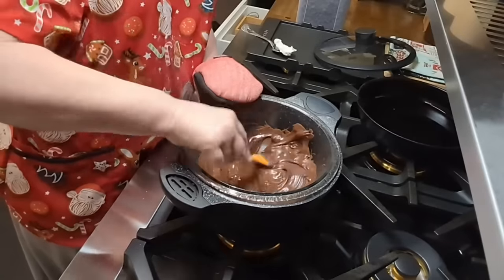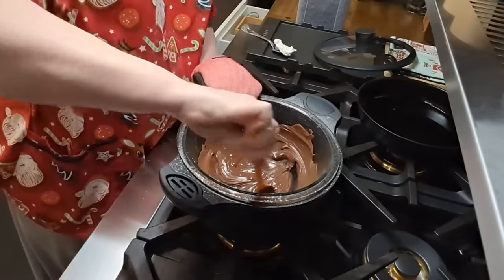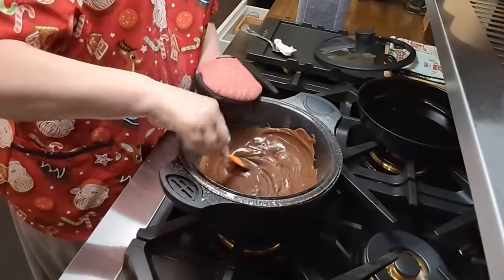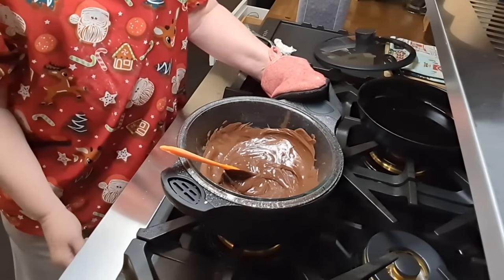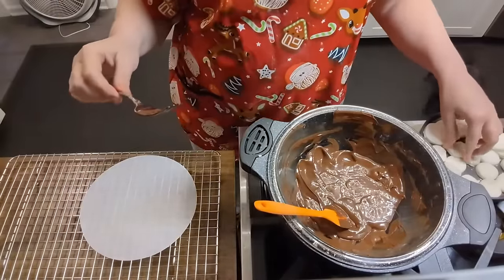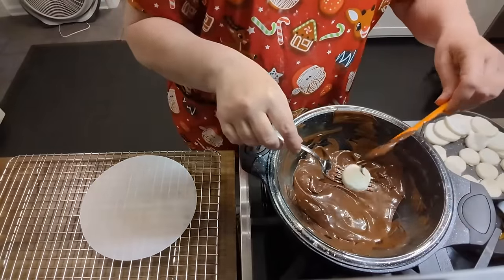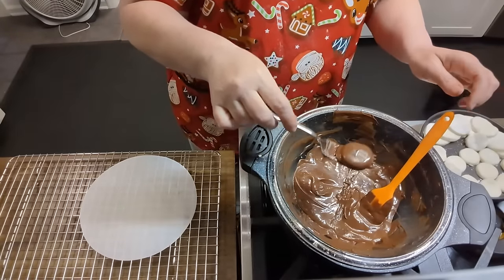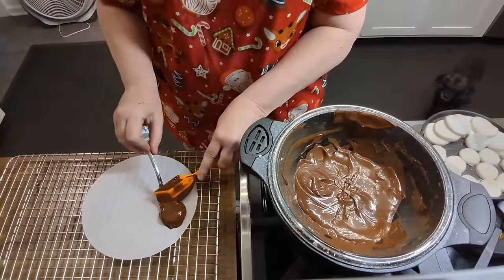If you work with it over the heat like this, you don't have to keep heating it up in the microwave. That's why I'm doing it this way today — when you're going to dip a lot of candy, like peanut butter buckeyes as well, it's nice to have it close by. I moved y'all over here and now we're going to take one and just coat it like this, shake it, and put it on your paper.